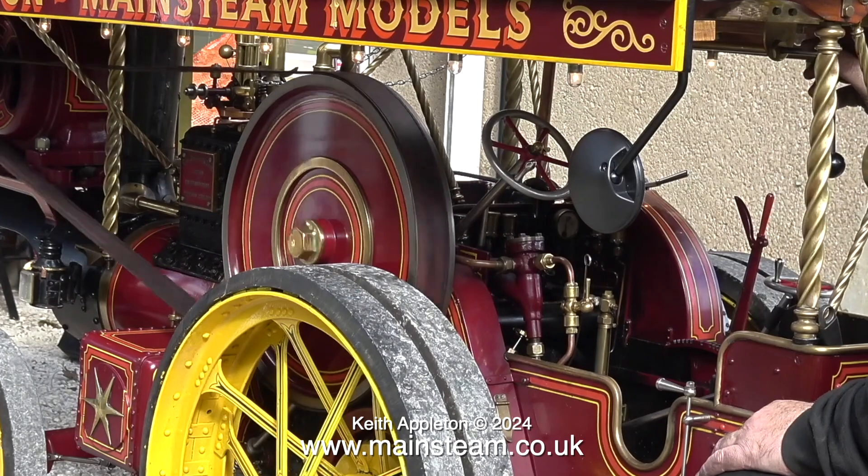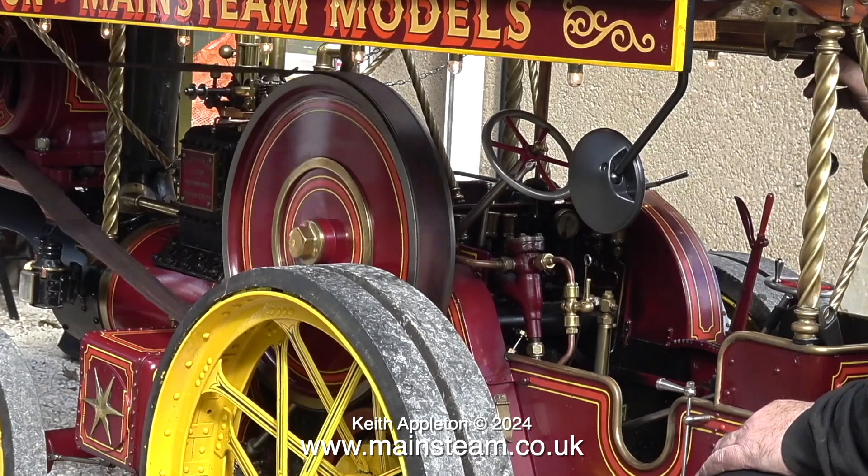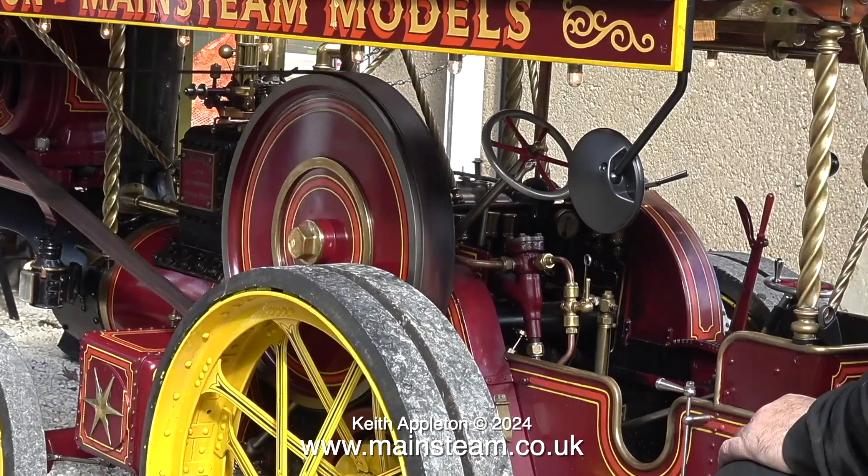This is a plaster bottle converted to a showman's engine. It's four and a half inch scale — very big and very heavy.